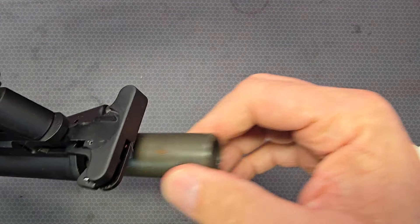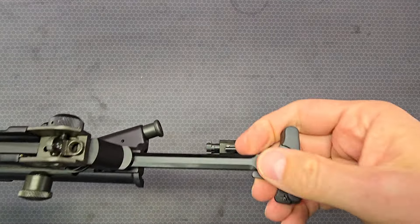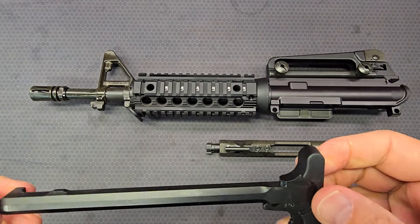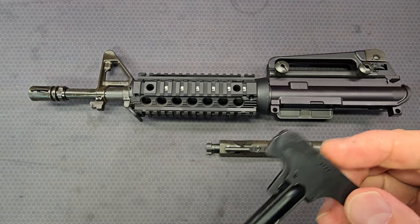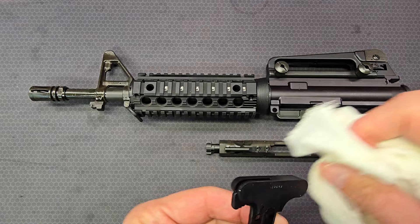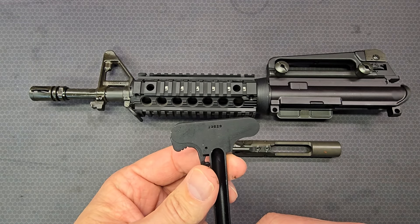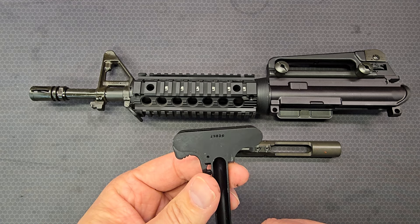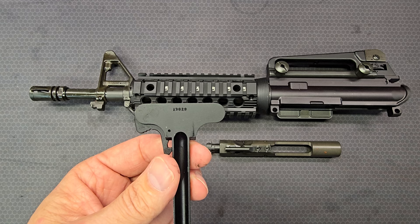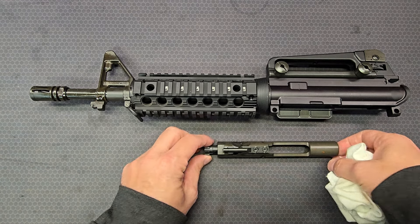I'm going to take the bolt carrier group out and the charging handle — we'll take a look at that. It's a cage code charging handle, so that is probably not original to the upper. I don't believe cage code charging handles were in use when this upper would have been made.